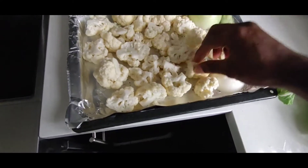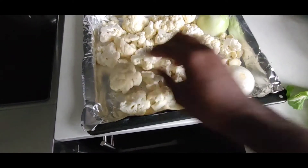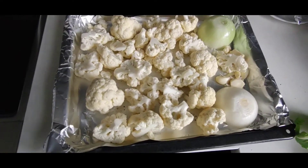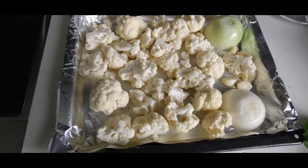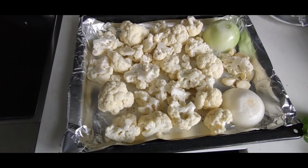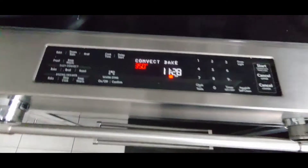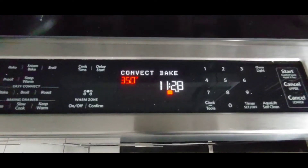I could have steamed this but I put it in the oven to give it a nice flavour. Let's put this in the oven. My oven is going on 350.